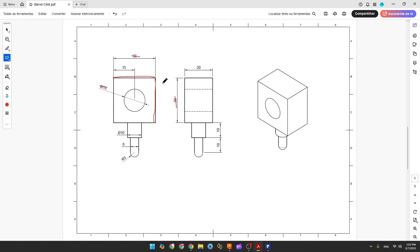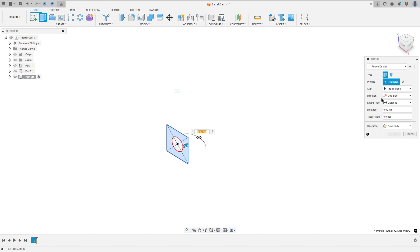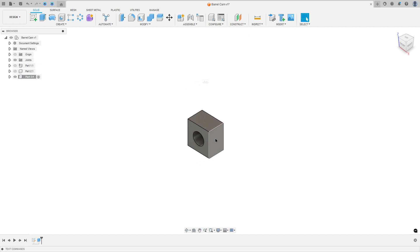We need to extrude this 20 millimeters. Go to Extrude, select this profile, the direction here select Symmetric, measurement Whole Length, and the distance is 20 millimeters. Operation New Body, press OK.